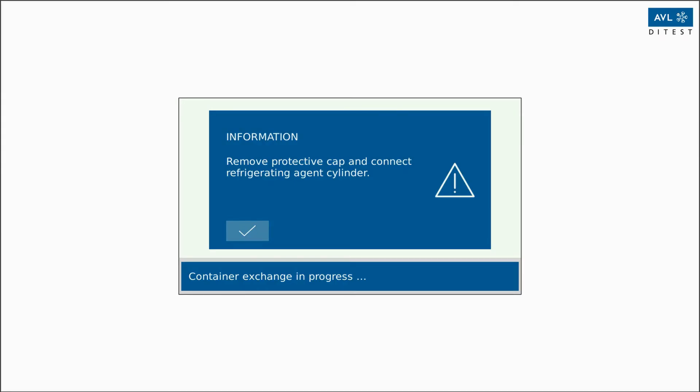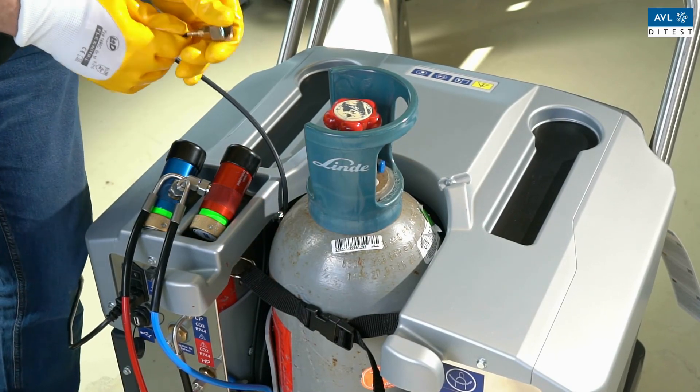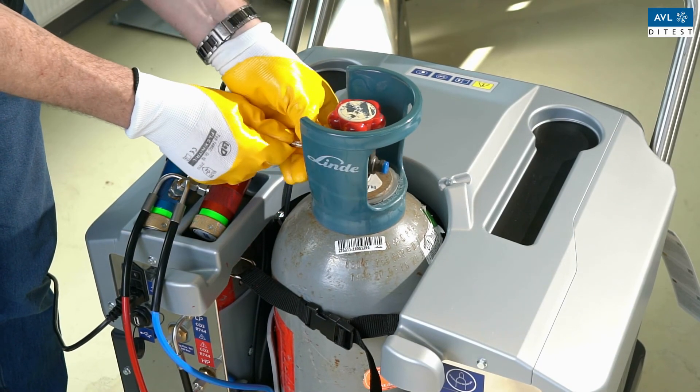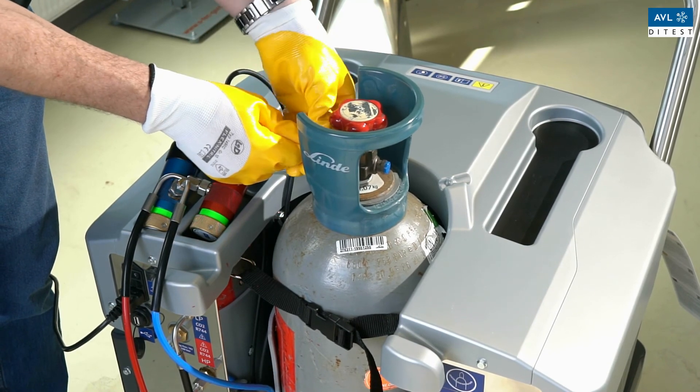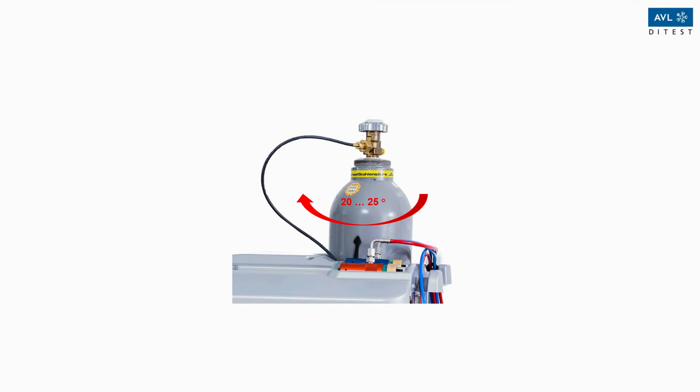The connection of the refrigerant bottle must point towards the AC service unit. Make sure that the hose connection does not point centrally forward, but is offset approximately 20 degrees to the left. Connect the bottle to the hose and the bottle adapter, then confirm the connection of the bottle.